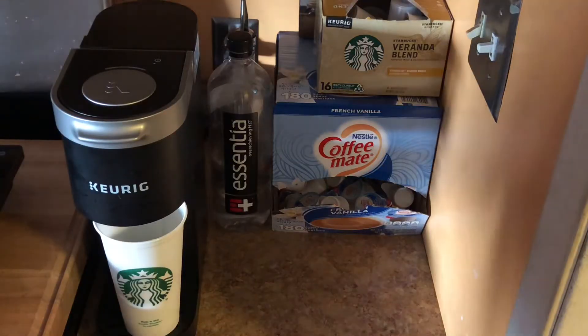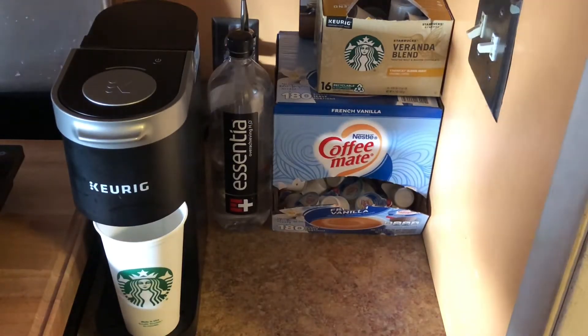Hi guys, welcome back to my channel! If you are new here, welcome. Oh, it is so cold! Good morning guys, it is so cold, so I decided we're gonna make some coffee.